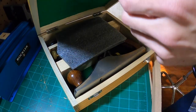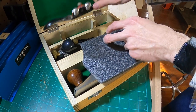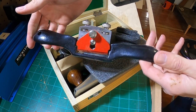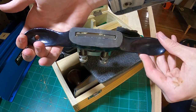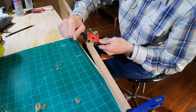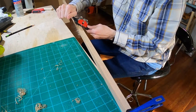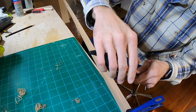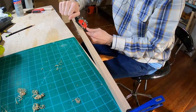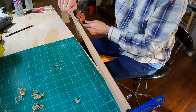Once I was happy and comfortable with the length of my shaft, it was time to make it round. Now my lathe is not big enough to support the length of this shaft, so I had to use a spokeshave to make it round. A spokeshave is essentially just a mini plane — you run it along the corner of your piece, and as you keep doing that over time it gets more and more round. You can finish-sand it to make it perfectly round if you need to.